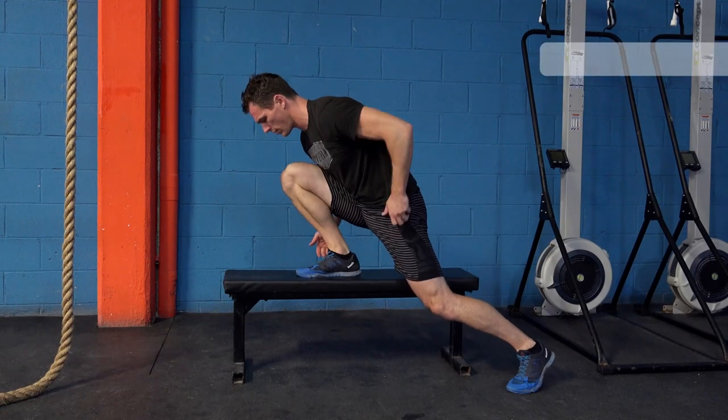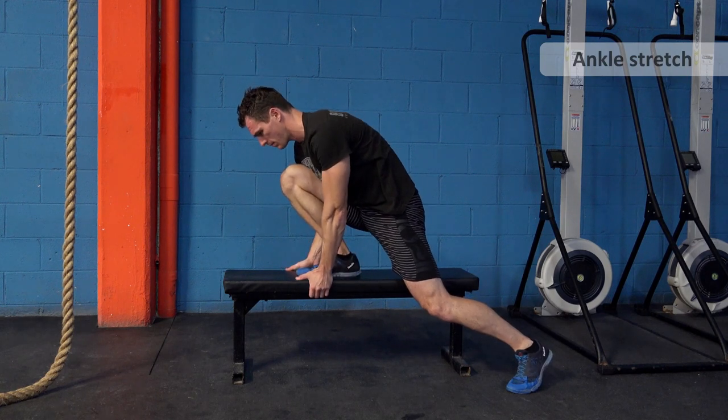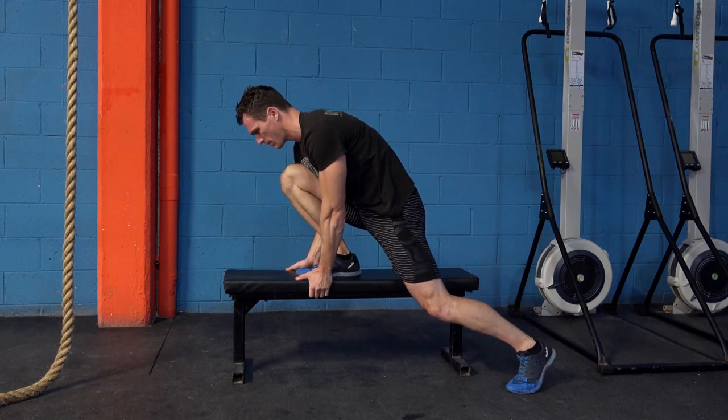The next stretch is about ankle mobility, and this is really important for scuba divers as generally we're all very stiff in the ankle. What you do here is put the foot on a flat surface.